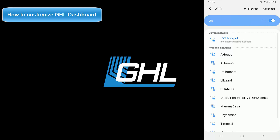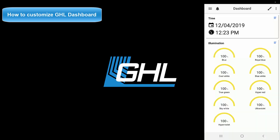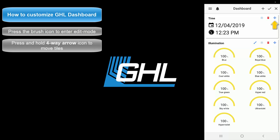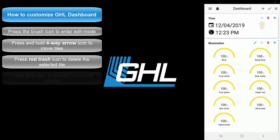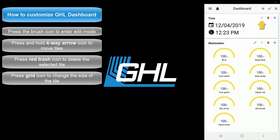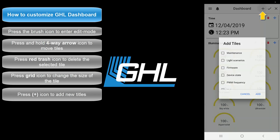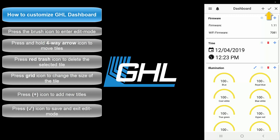The next step will be to customize the information you see on your dashboard. Reconnect to your LX7 using the dedicated hotspot connection you made earlier. Press the brush icon to enter edit mode. By pressing and holding down the four-way arrow, you can freely rearrange your information tiles. Pressing the red trash icon will delete a specific tile, and pressing the grid icon will allow you to edit the size of a tile. To add new tiles, press the plus icon and select the tiles you wish to add. Once you're satisfied with your dashboard, press the check icon to save and exit editing mode.